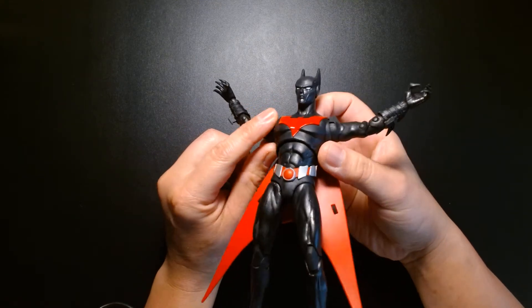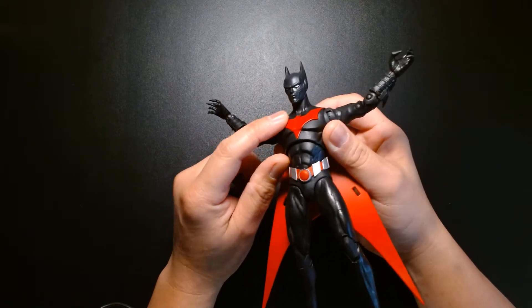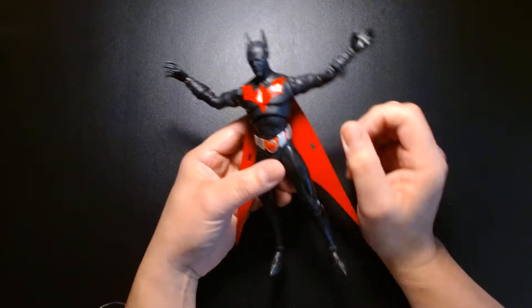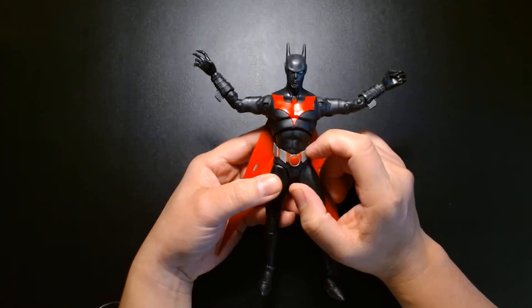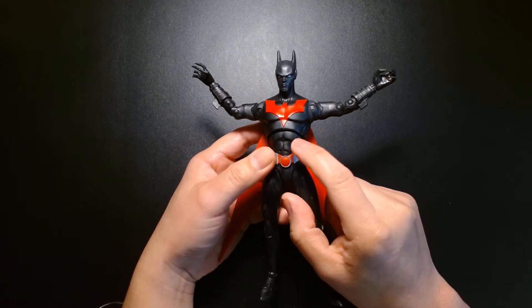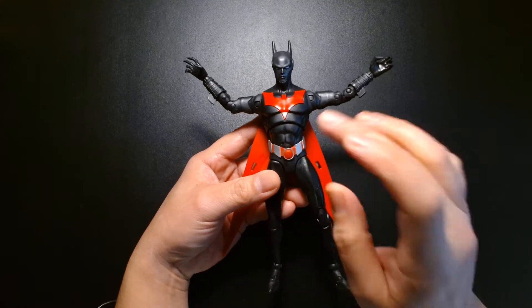The emblem is awesome — it's a nice relief detail, embossed, so you can actually feel it on his chest. It's not just painted on — that's a detail I can really appreciate. I don't remember the original Batman Beyond actually having a full belt. I think the original animated design just had the center buckle with pouches affixed to the costume, and I didn't think there was a belt underneath. I might be wrong on that.